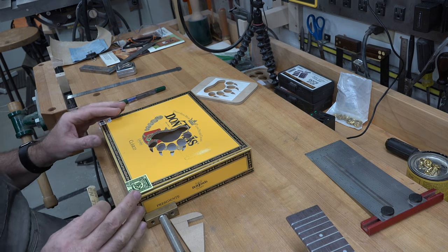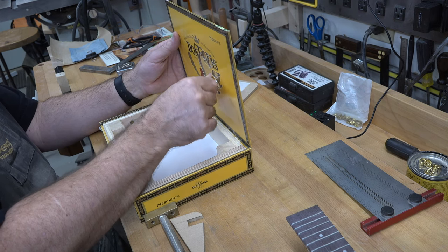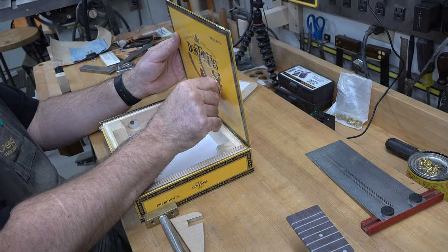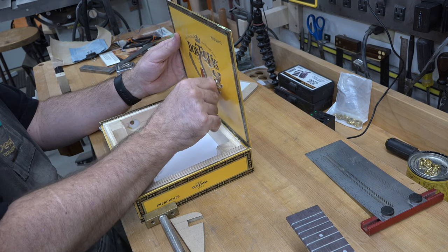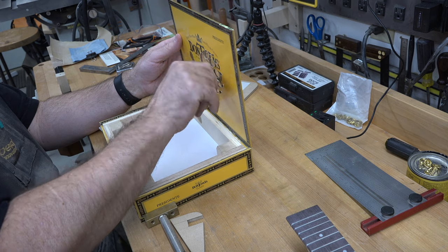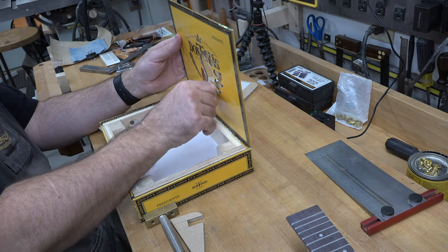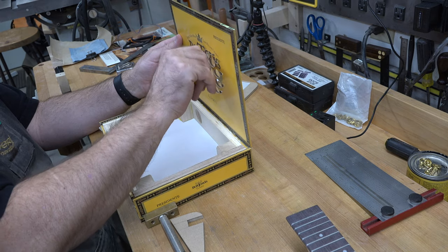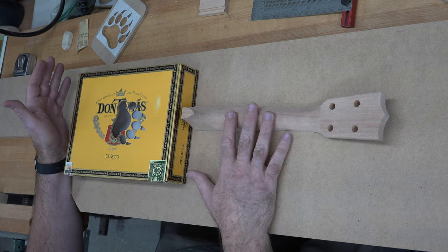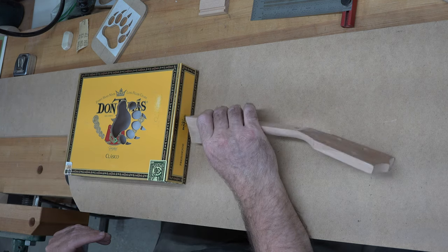Now that you have your sound hole cut, with a small piece of 220-grit sandpaper we're just going to go in and take any burrs off that are on the inside of the sound hole.